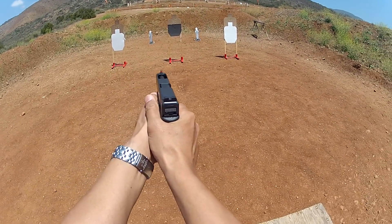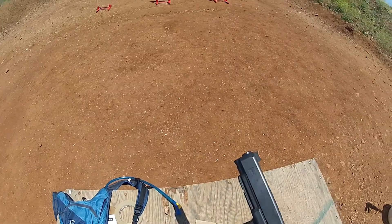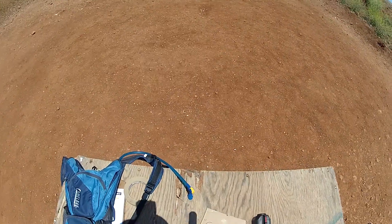This is one of my matches at my local gun club. Overall, I finished 22nd out of 55 and 10th place out of 19 in my division.